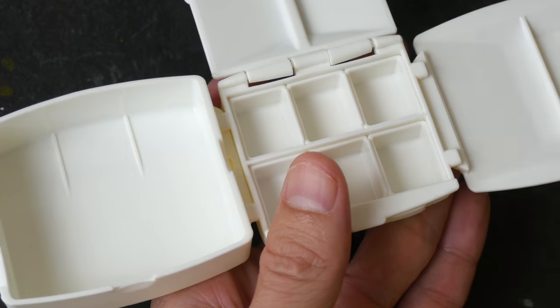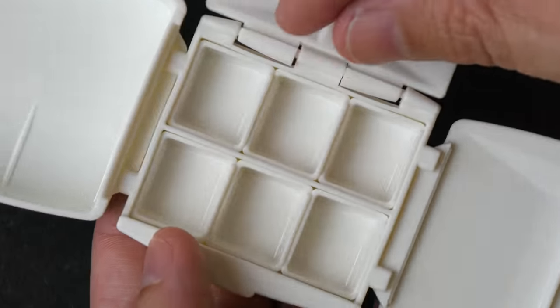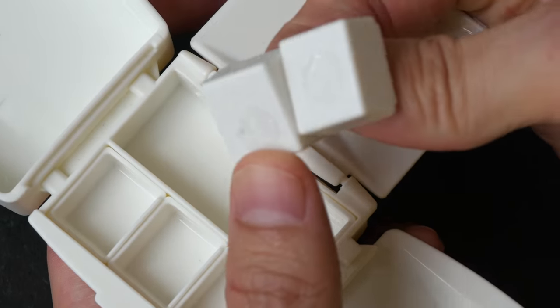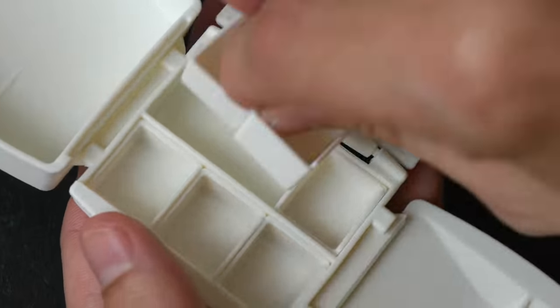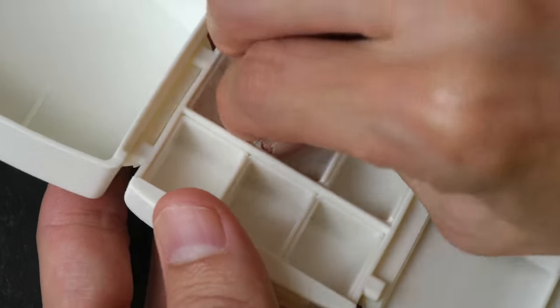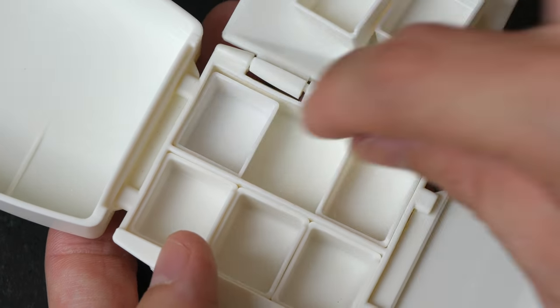Depending on whether you are left-handed or right-handed you can attach it any way you like. The six half pans included are stuck to the back with an adhesive so they will not fall out. These are standard size half pans so you can replace them with your own in the future.